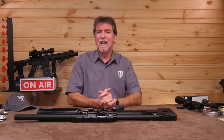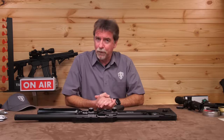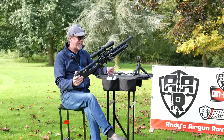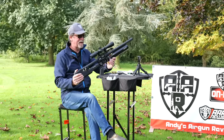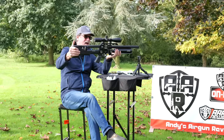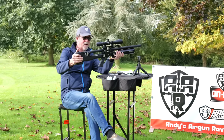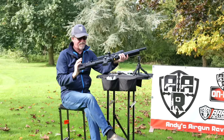Let's get this kitted out with some glass and see how it performs out on the range at 40 metres. The Reximex Ixia — I believe that's how you pronounce it. It's military style, and it's heavy. Let's get that straight from the start — it is heavy.